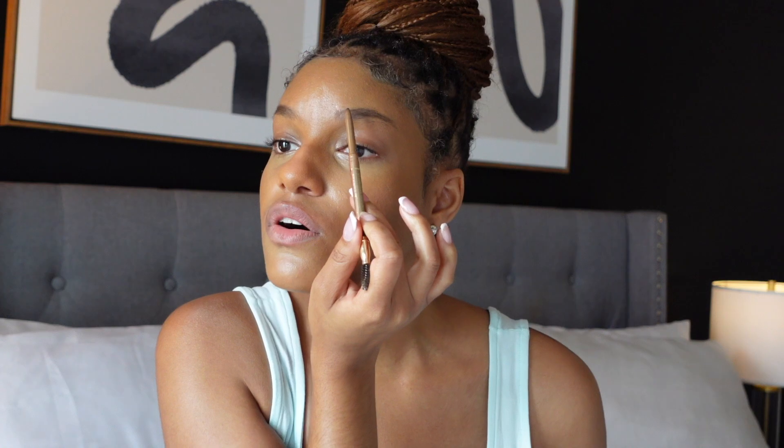My next step is to go in and do my brows. Today's look is just going to be a really beautiful natural look. I like to go in with the Milani Easy Brow pencil — really good and also very affordable. I just go with the natural arch of my brow, I don't over-arch or anything. You want to brush your brows while you're doing this so the product is distributed evenly. I like to bring my brows to the same length where my lip ends, right in between that space, so that your brows are even.